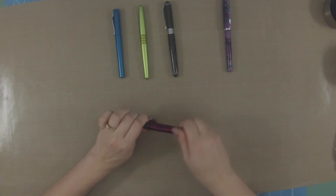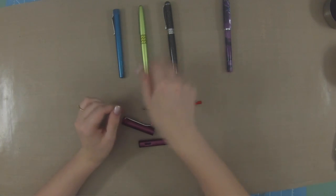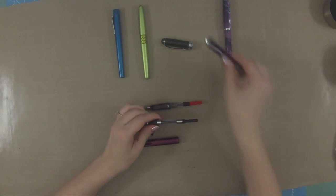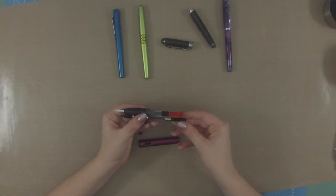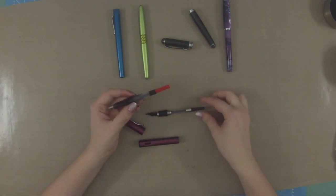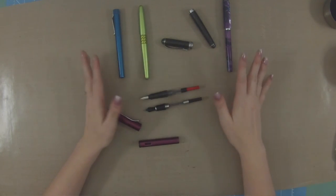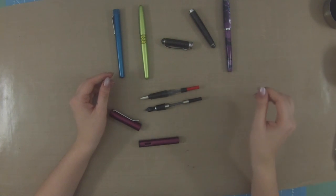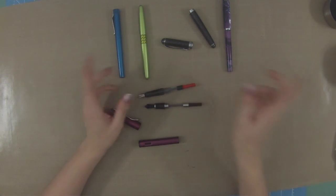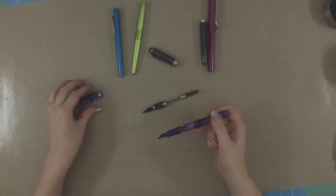The next difference between many fountain pens is the filling mechanism. As I showed, if you unscrew the body you can have a cartridge converter. There are different types — for example, that is specifically a Lamy cartridge converter, and there is also a standard international converter (the CON-50, not the CON-70) for bottled inks and ink samples. But not all pens take those; some use only regular ink cartridges, which are pre-filled and you simply pop them in.